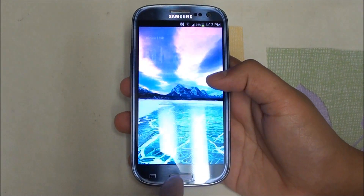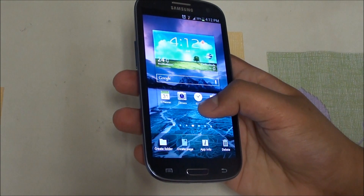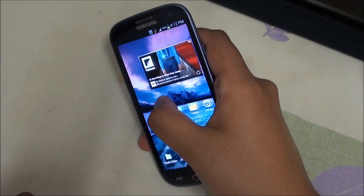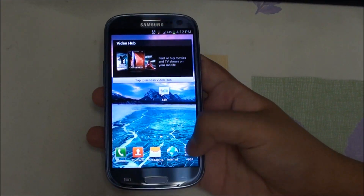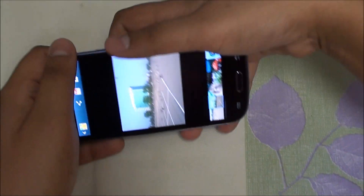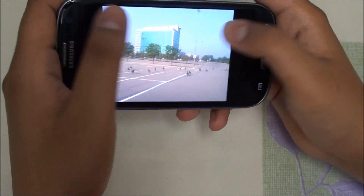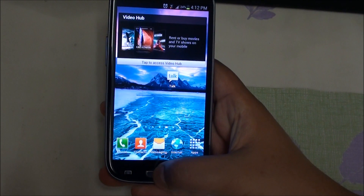Let me show you the motion features. If I want to add an app, I can tilt the phone and it will scroll through my home screens, so I can do it really fast and drop an app where I want. Next, if I have a picture open — like these geese at my work — I can move the phone up and down and it will zoom in, which I found pretty cool.